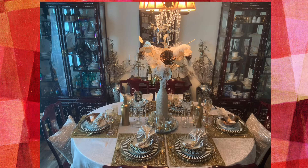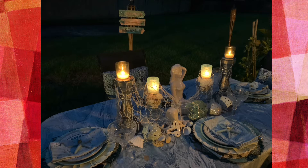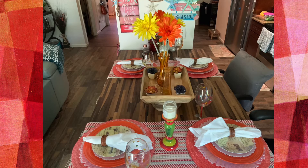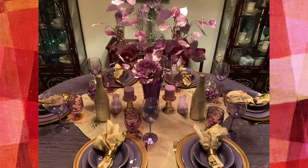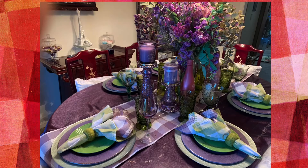Some follow the rules that are set for tablescapes, but for the most part I just do what I please. And if it makes me smile or my guests smile, then I've achieved my goal. On my channel, I want to share with you my tips and tricks for setting the perfectly imperfect tablescape, and my goal is to upload at least one or two tablescapes a week.